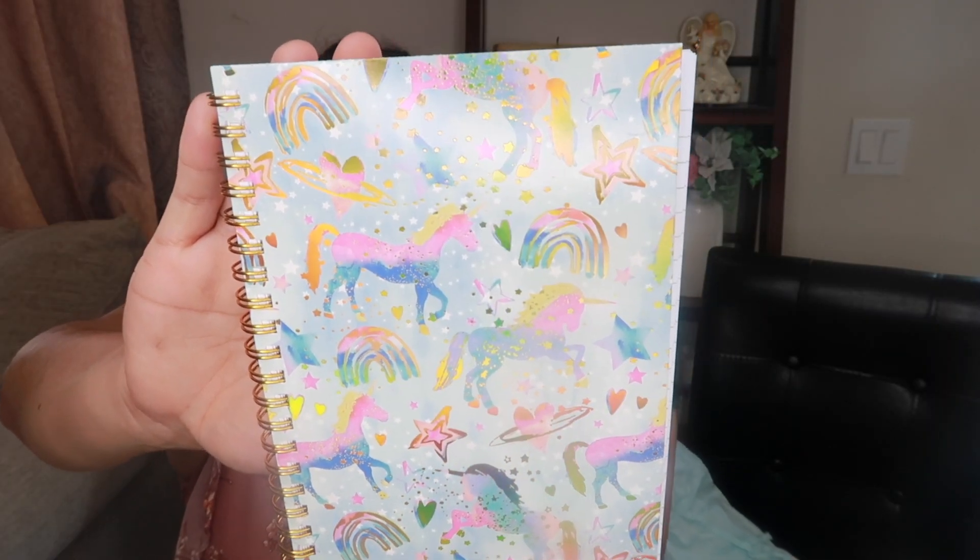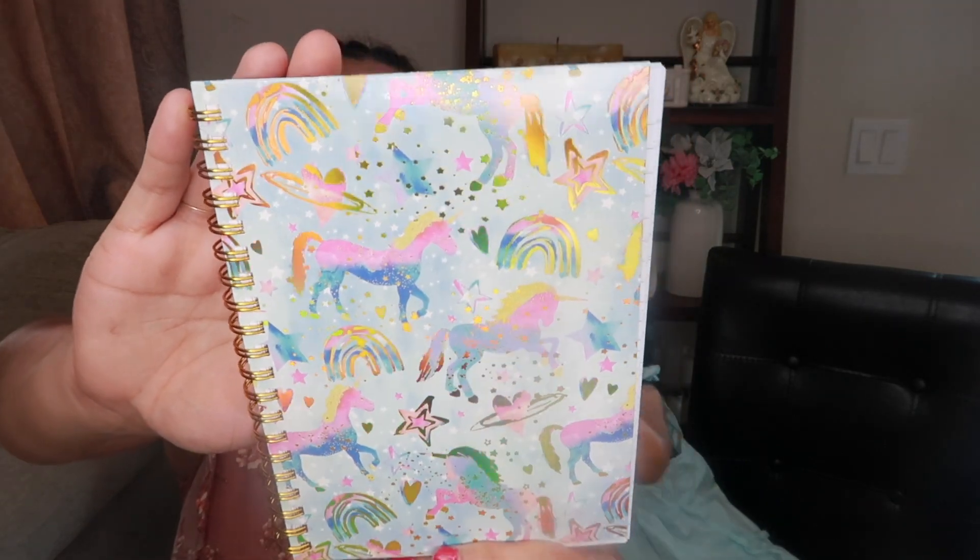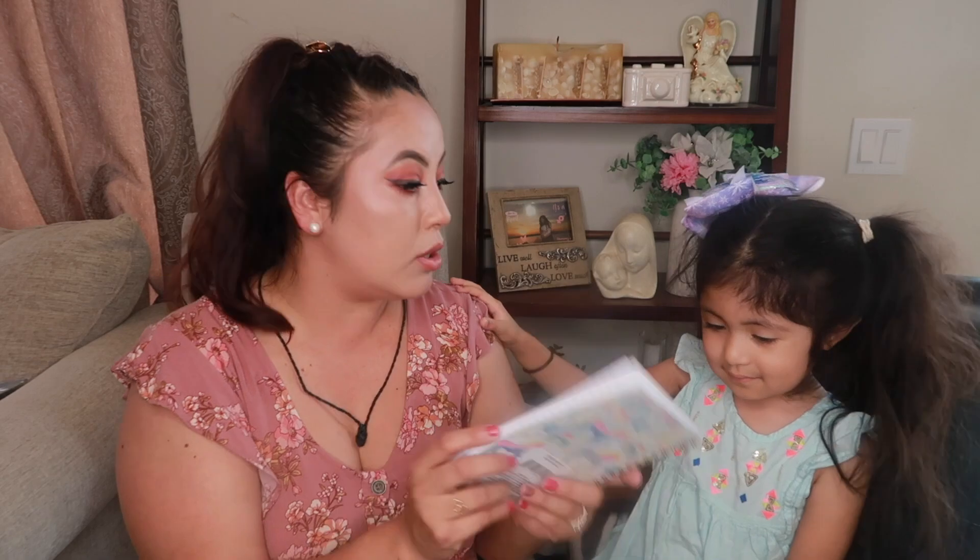This is a little notebook — it has little unicorns with flowers, stars, and it's really cute. This is going to be for her school.